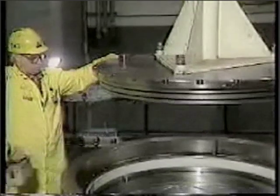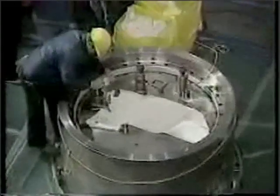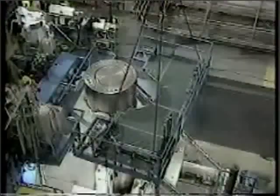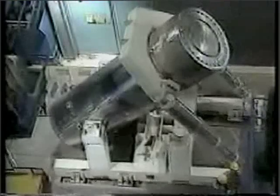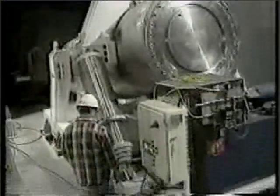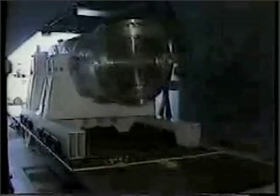While the lower internals were being disassembled, shipping of the filled canisters to Idaho continued. During 1988 and early 1989, a total of 55,000 pounds was shipped, bringing the total to 77 percent of the core removed and 71 percent shipped to Idaho since the beginning of 1988.